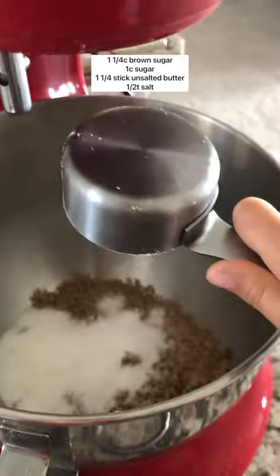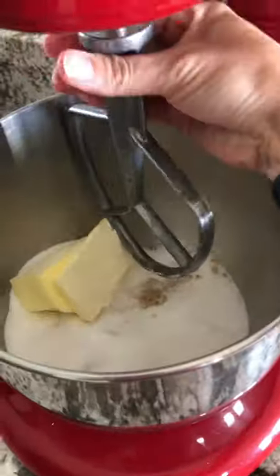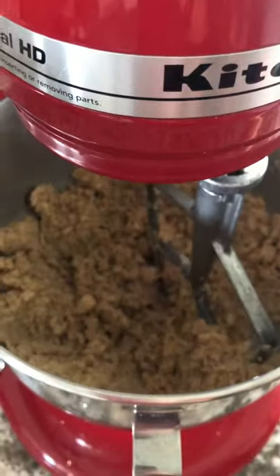To the bowl of a stand mixer, add brown sugar, white sugar, butter, and salt. Mix until well combined. If you don't have a stand mixer, you totally can mix by hand — it's just a little more effort.